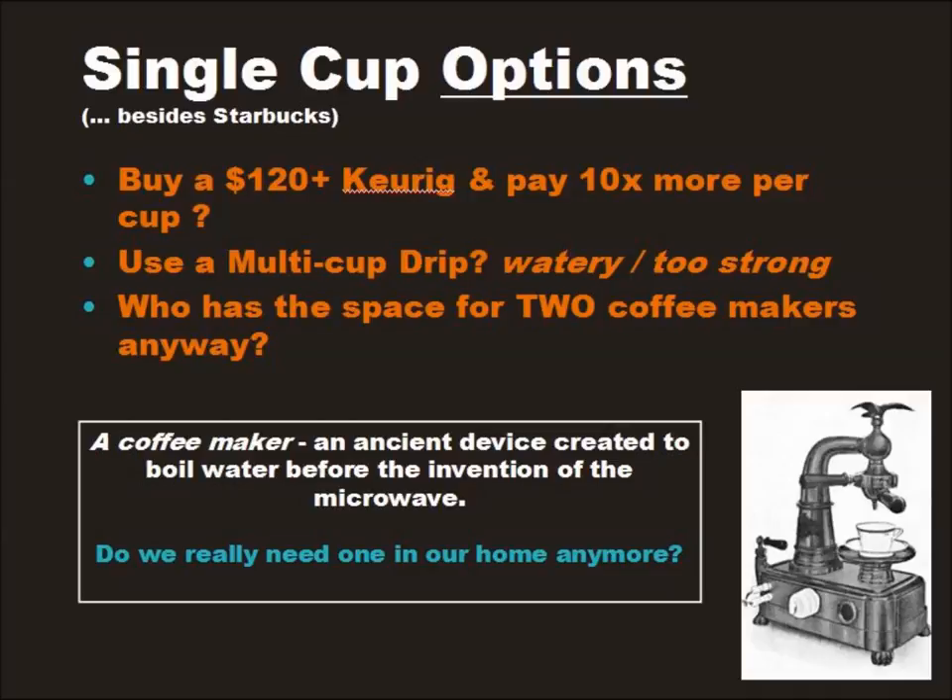Today, without buying a single cup of coffee, the only decent way to make one is owning a single cup brewer, which typically costs $100 or more, and each cup of coffee costs twice as much as the gas station down the street. And making multiple cups in a Keurig, forget about it compared to the cost of a standard drip coffee maker.